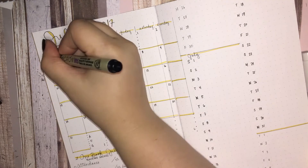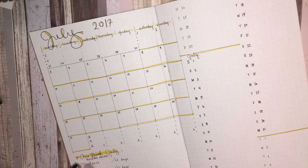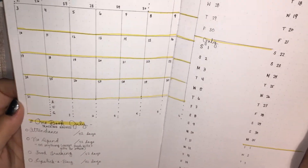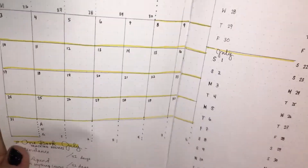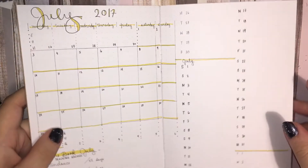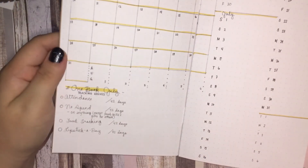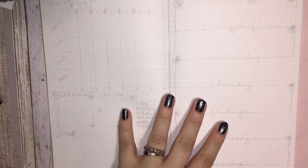I also have been working on my attendance for the whole year, which means showing up to appointments, to work, to school, and to social engagements I've created or agreed to. Because I have a horrible time with anxiety, especially social anxiety, and I want to work on it. So I'm still tracking that.